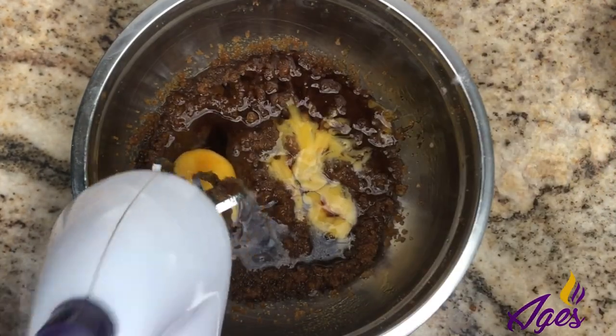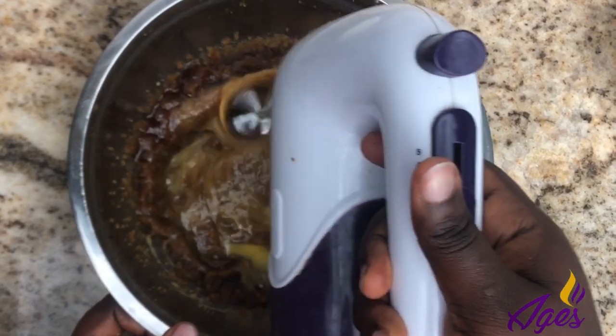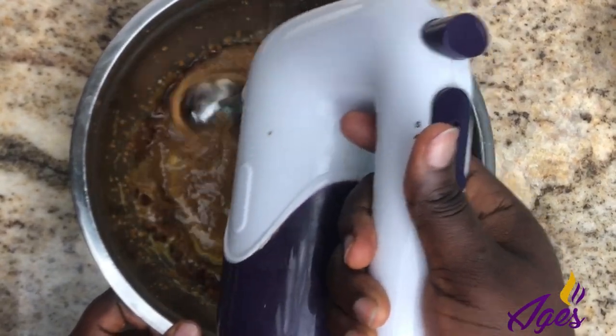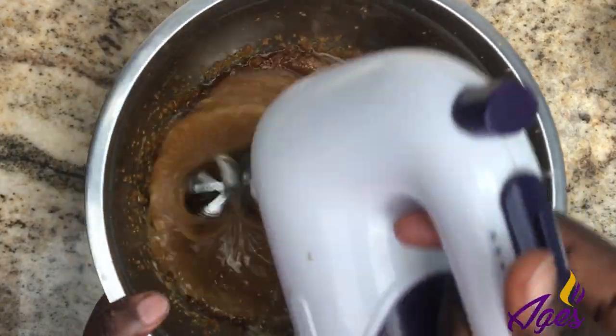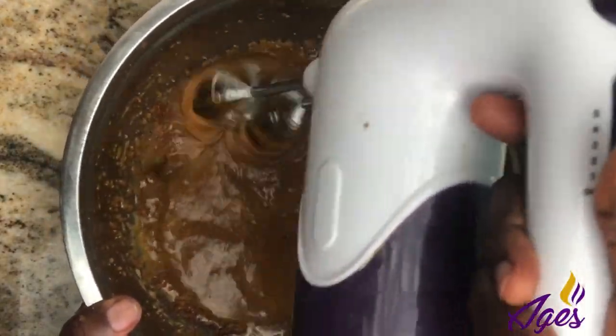Quick break for the recipe: I used one egg and one egg yolk. It'll be in the description box. That's why it's important to listen to the audio of the video as much as you watch it — one egg and one egg yolk.